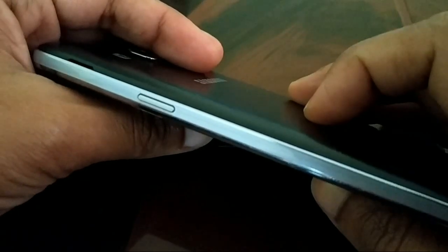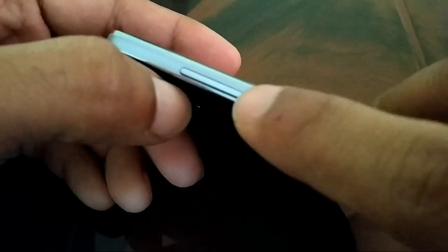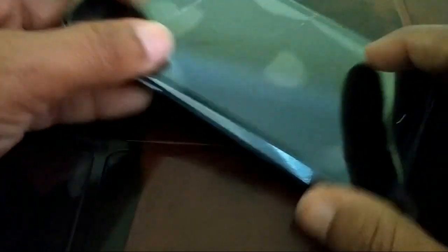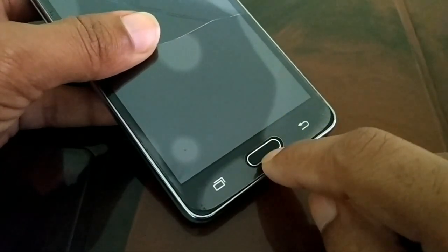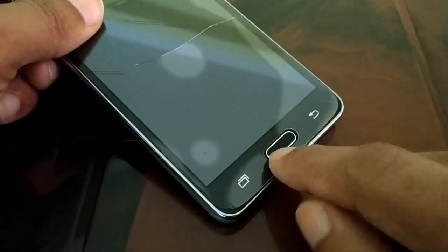Now you need to notice three things. First, this is the power button — check where the power button is on your smartphone. Second, you need the volume up button and volume down button. Third, you need the home button. Every smartphone has a power button, volume up and down, and a home button — just make note of these three things.